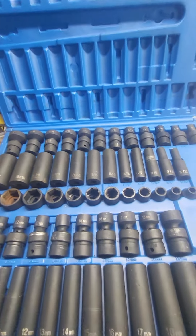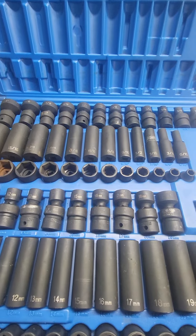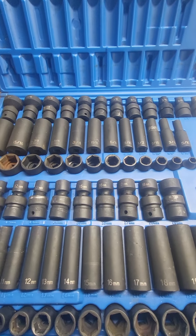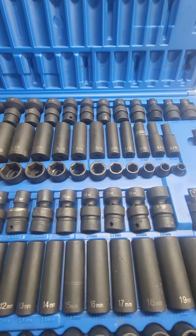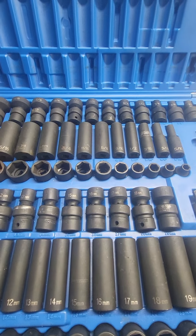Let me hear from those professionals out there — if anyone else has this set and has used it, what do they think about it? Just curious. Alright guys, till the next one.